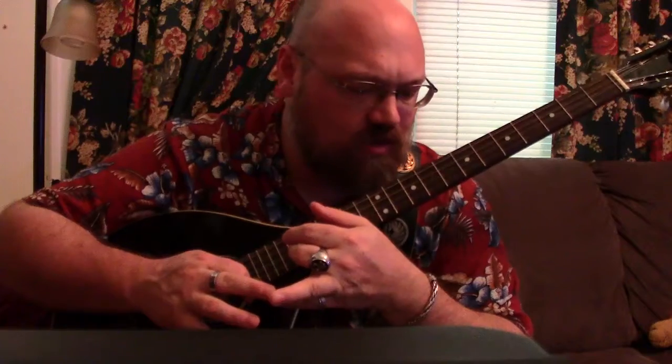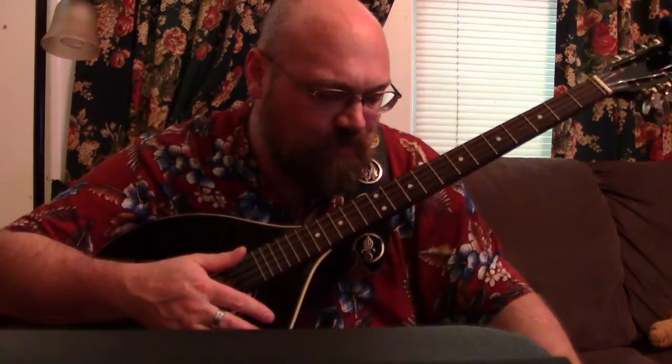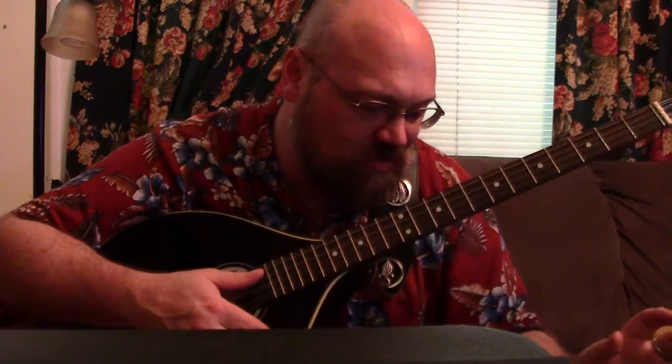There are a couple other picks that I'd like to talk about but I'm kind of missing them. I want to do a felt pick, a wooden pick, and a stone pick, but I don't actually have any of those. I used to have a stone pick, but I don't know whatever happened to it — it may be in one of my cases. So if I can find that, I will actually do a video on that one. Some of these picks kind of accentuate the buzziness that is already inherent in this bouzouki, and then some of them kind of take that buzziness away. This one definitely enhances that buzzy sound. That's all I've got for this video — I will see you in the next video where I cover the last of the picks I've collected.